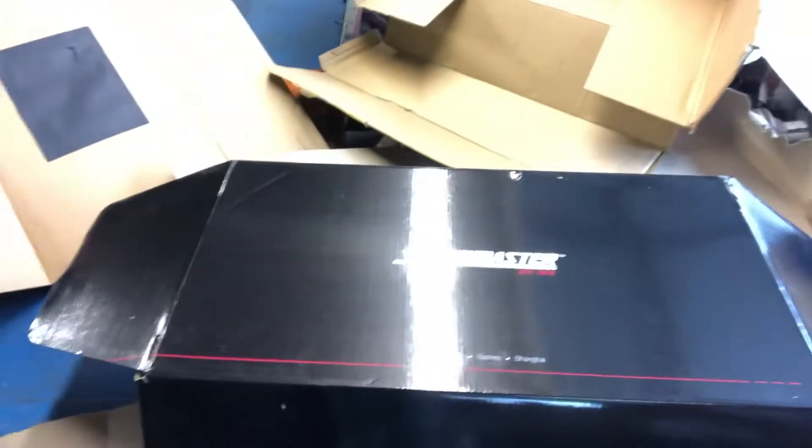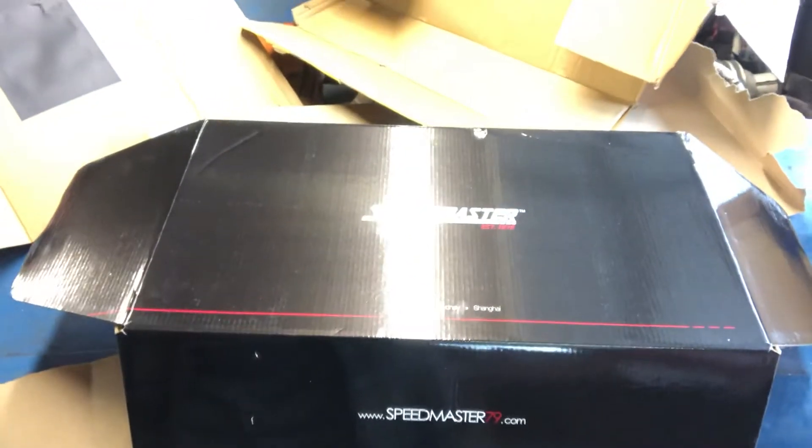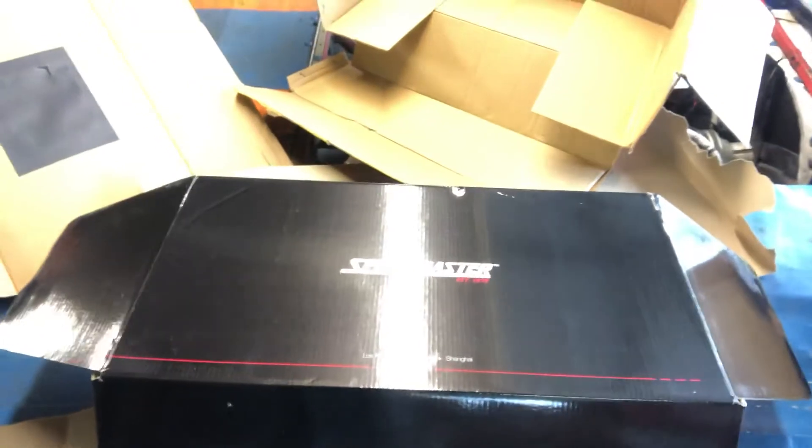It says Speedmaster, and they claim they're from Los Angeles, Sydney, and Shanghai. My guess is they're pretty much only out of Shanghai, and Los Angeles and Sydney are probably just distributing locations where they get all the castings shipped to and then redistribute to wherever you're ordering from.